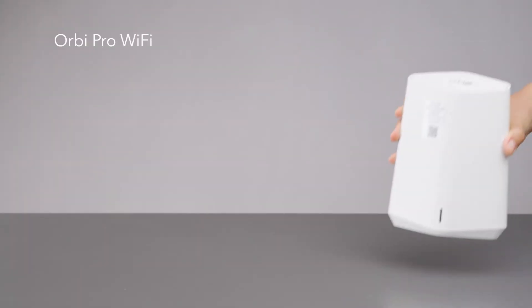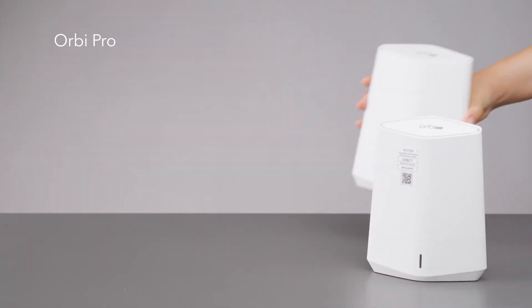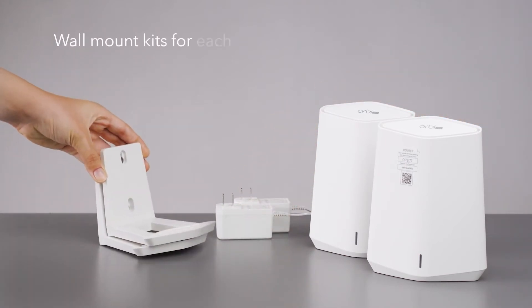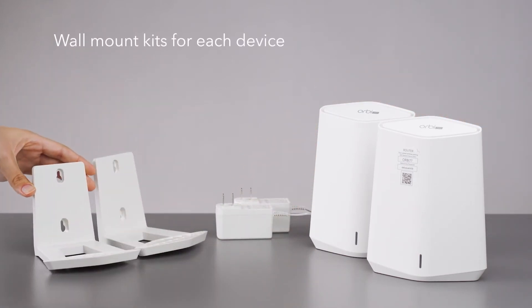First, let's see what's in the box: Orbi Pro Wi-Fi 6 router, Orbi Pro Wi-Fi 6 satellite, two power adapters, wall mount kits for each device, and an Ethernet cable.